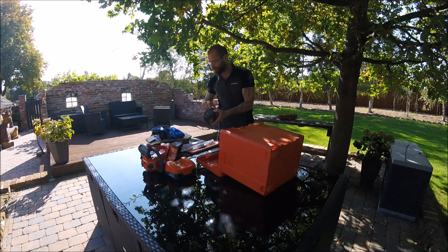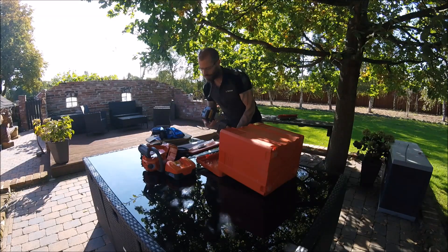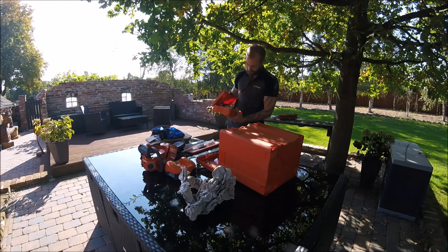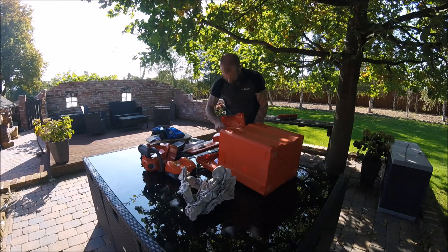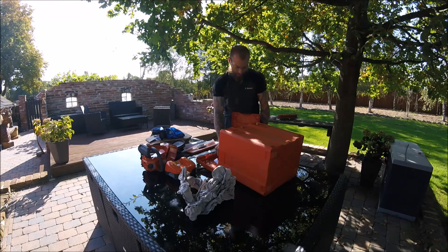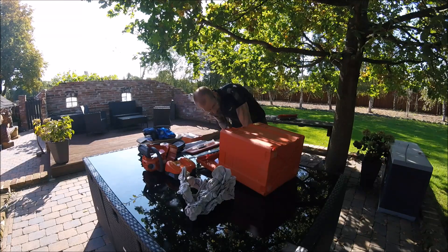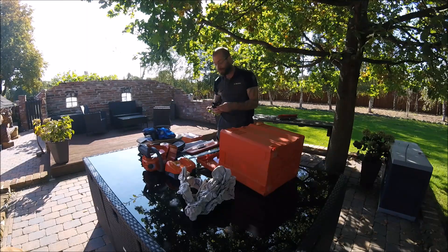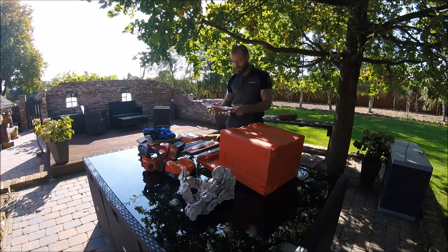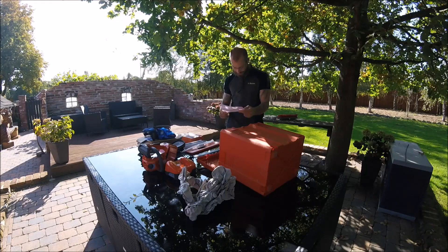Ich habe zwei Akkus — das ist ein 4,2-Ampere, also etwas kleiner als der 5,2-Ampere, aber tun sich nicht viel vom Gewicht. Was haben wir hier denn noch schönes drin? Das ganze Werkzeug — cool. Kettenschlüssel, Ketten. Also ich wurde einmal komplett ausgestattet. Danke an den Martin Götz, der das möglich gemacht hat. Und danke natürlich an Husqvarna. Und hier ist noch ein schöner Brief dabei: Hallo Arne, für dich zum Testen — Götz Baumpflege, mit Inventurliste. Viel Erfolg, Martin — danke.